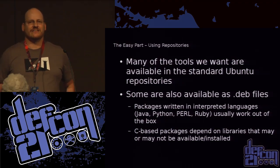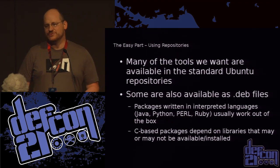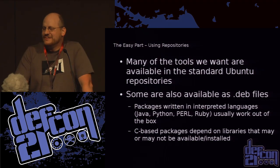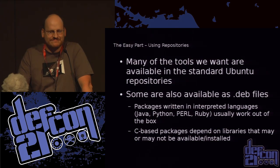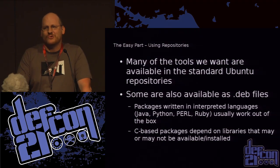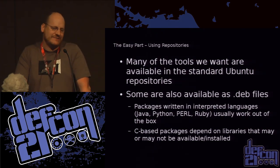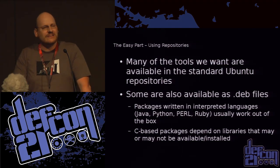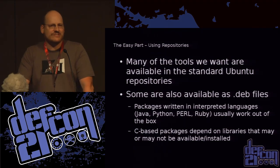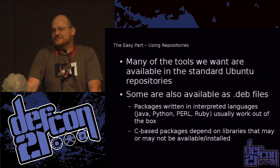So now we have a device, a starting point, and we're getting ready to port our tools. The easiest thing: apt-get install and pray. A lot of times you get lucky. Sometimes you can at least get a .deb file and use dpkg to install it. If you're running something based on an interpreted language like Perl, Python, or Ruby it tends to work pretty well out of the box. If it's a C-based program and you have the appropriate libraries, you're probably okay as well.